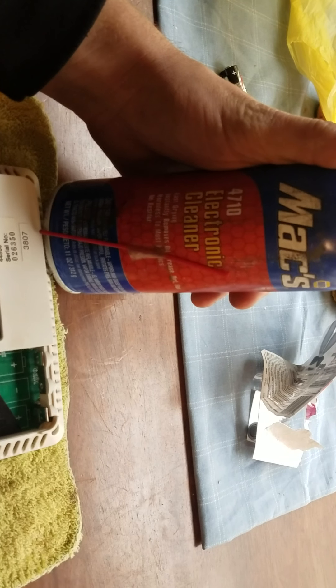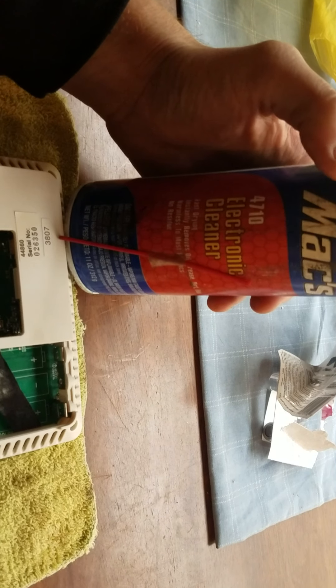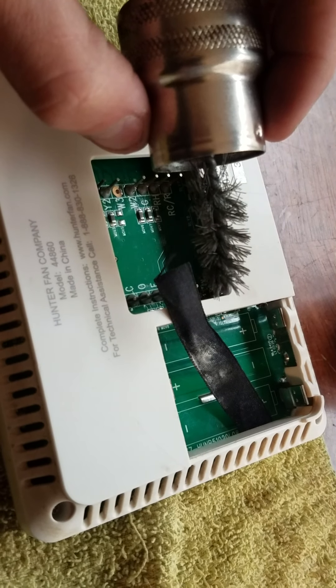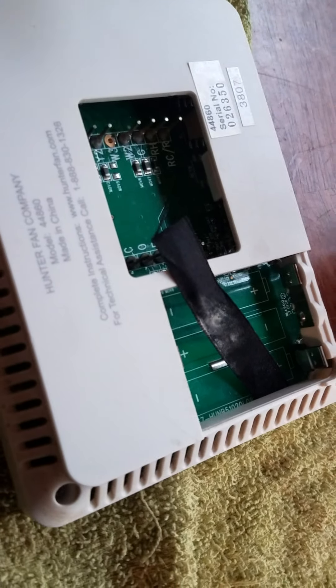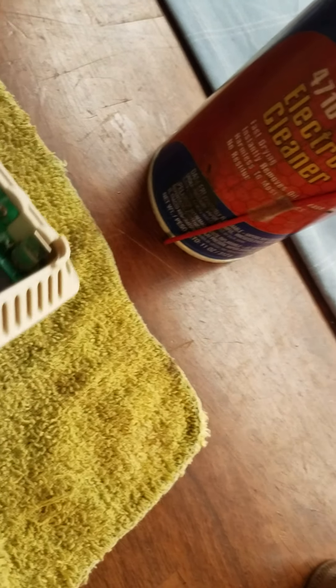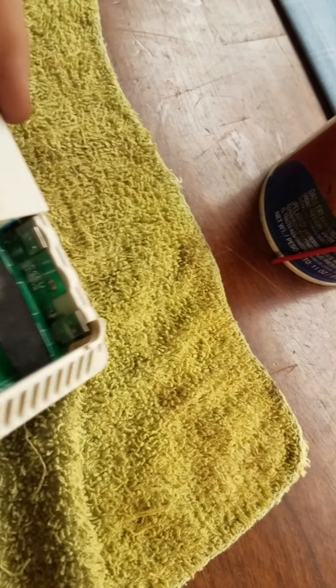What you'll need is electrical contact cleaner — I use this when I do battery terminals or any electrical connections that are dirty on equipment. The smallest wire brush I could find was a battery terminal brush. It's your choice of whatever you want to use, but this is how I fixed mine.